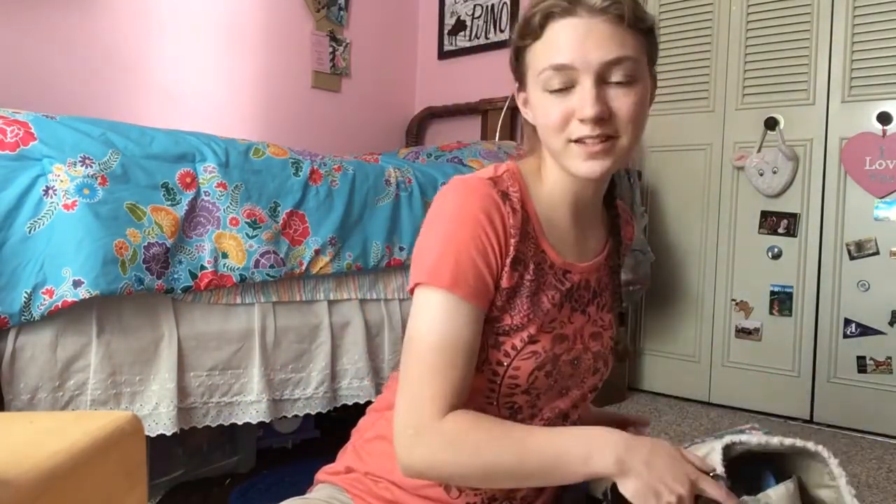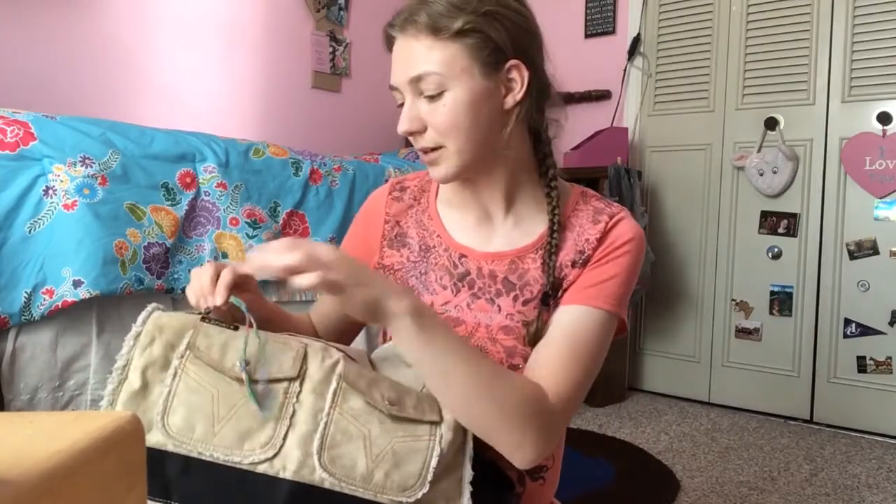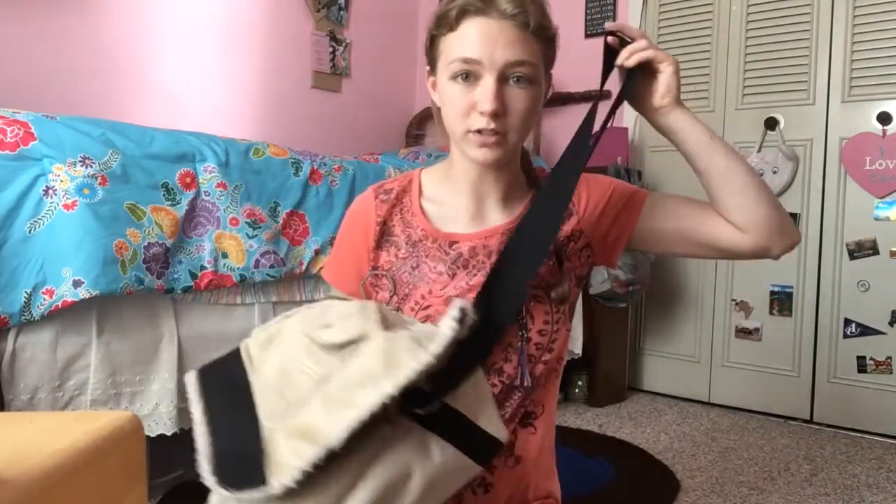Obviously we're going to start with the bag. I used this as a co-op book bag for my homeschool co-op for years. It was my sister's and then she gave it to me and I was like, yeah, this is cute. I put friendship bracelets on it just to jazz it up a little bit. It's got these pockets that nobody ever uses because they're too small — it's just a book bag.